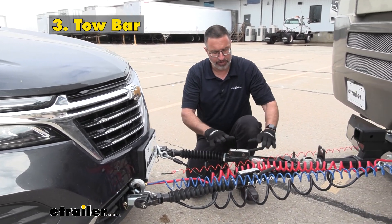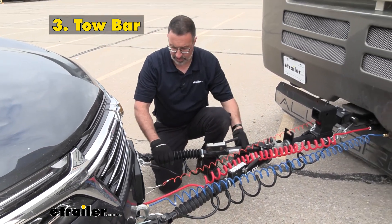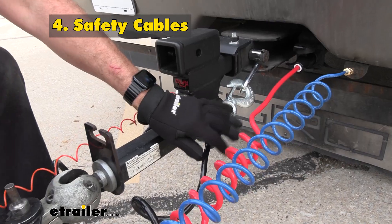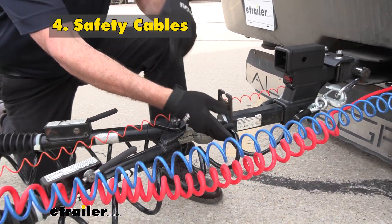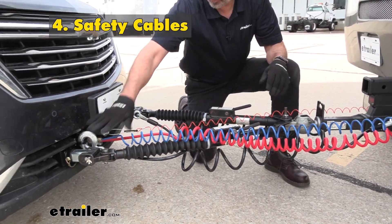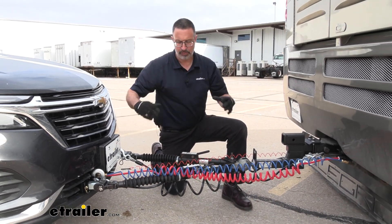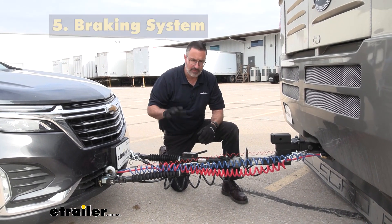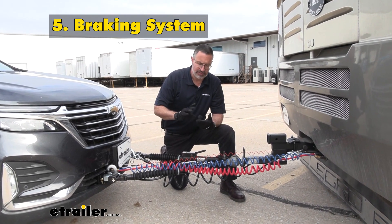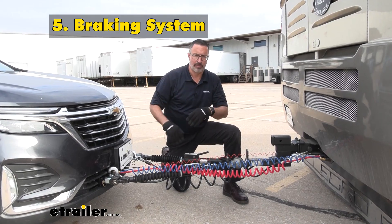Next thing you're going to need is the actual tow bar itself. This links up your RV and the towed vehicle, and it's going to be the physical connection that allows you to make turns and tow straight down the road. The fourth item you need to flat-tow is going to be safety cables — these are here just in the event of a catastrophic failure of one of the big parts, either on the RV or on your vehicle, and will keep them linked up. The very last part you need is going to be a supplemental braking system installed on your towed vehicle. This will keep you safe and legal, and allow both vehicles to slow down in a controlled manner.